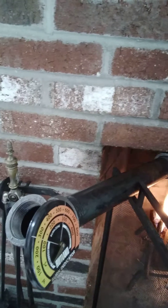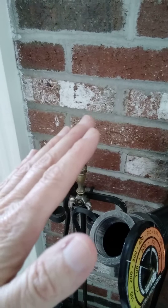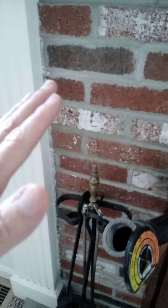The heat that comes out of this is just amazing. This is without the fan on, and it's probably reaching out to about a foot and a half. The temperature gauge is broken, so that's not helping me.